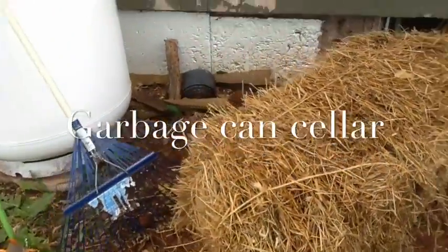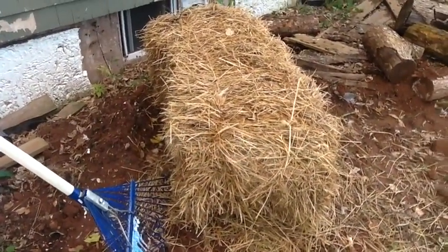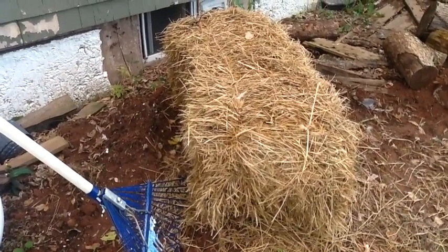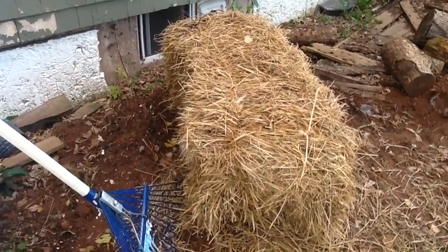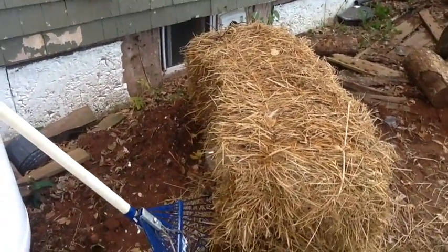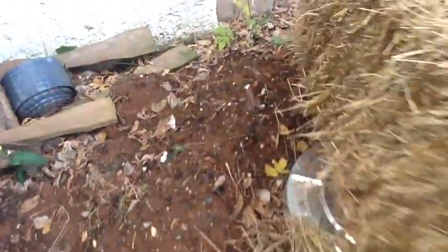Here's a look at our newest underground cellar. This is a garbage can cellar — the point of which is you bury a garbage can in the ground and put root vegetables in there and it stores them. Then you cover it over to keep the frost off with hay or straw.